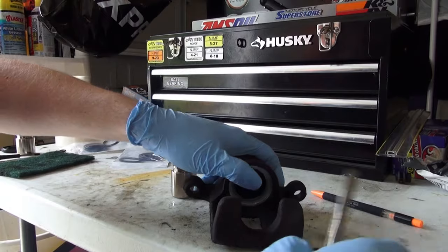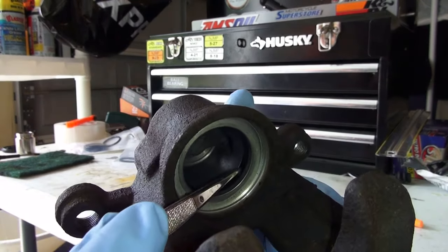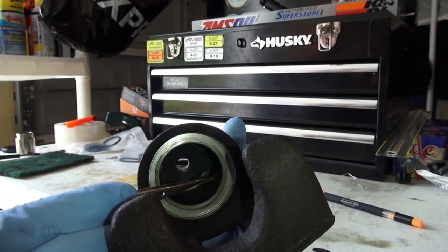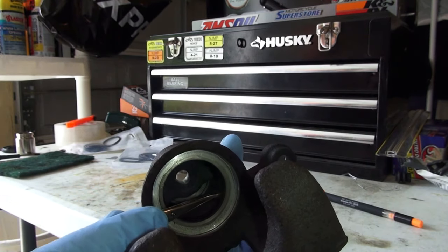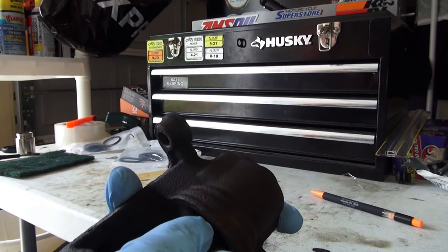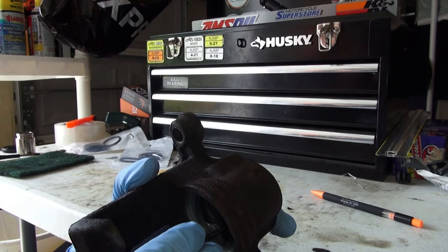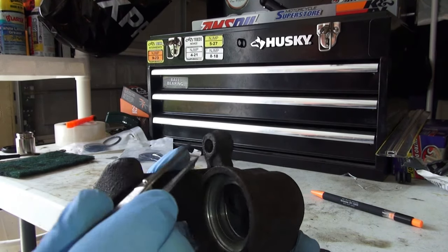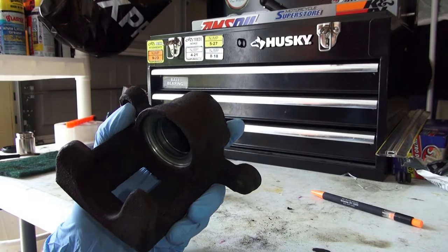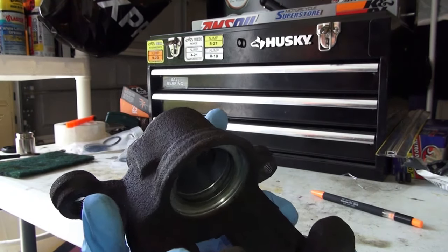The next order of business is we are going to remove the inside seal — it is that black ring inside of there. You are going to need some little tongs to grab it without scratching or marring the inside surface area. Take it and yank it out. We are also going to go ahead and clean the channel that it sits in with some brake cleaner.